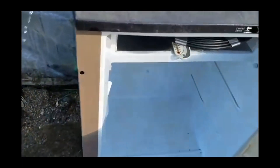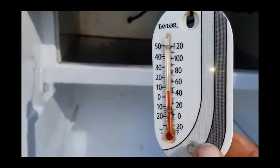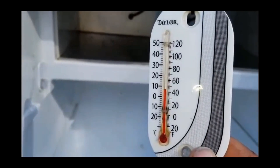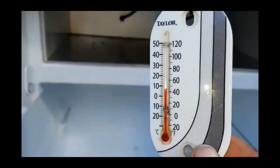All right, so it's been about an hour. Let's go ahead and open up this fridge and take a look at what temperature it is. Oh, look at that — it looks about 43, 44 degrees. It's already starting to go up a little bit as I pull out of the fridge. We're down to about 43 to 44 degrees in there. That's a perfect temperature for a refrigeration unit.